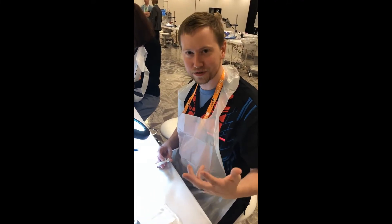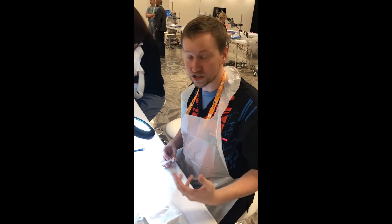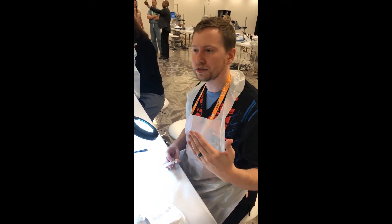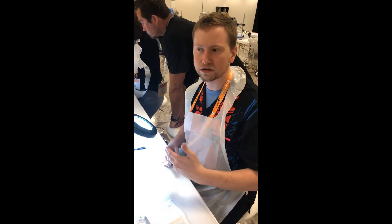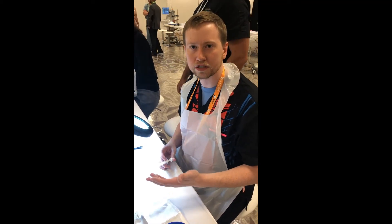The ASCRS wet lab is a great opportunity to get initial experience. I don't have any experience as of right now, so we're learning primary incisions, learning how to FACO, load lenses — an excellent opportunity to get our feet wet before we ever even step into the OR to do a cataract.